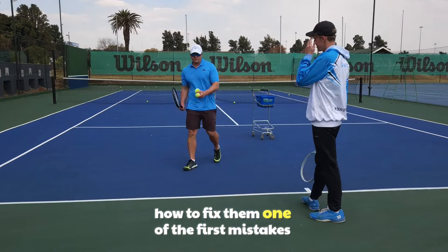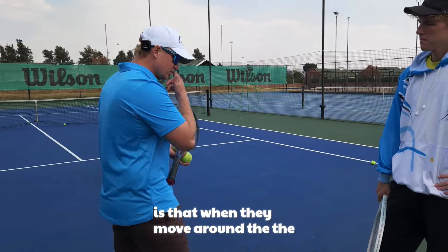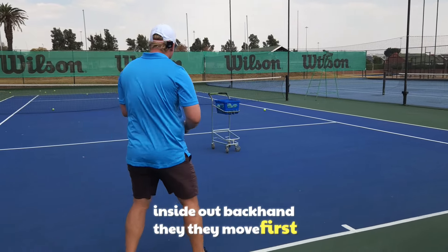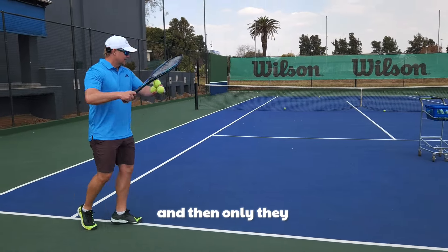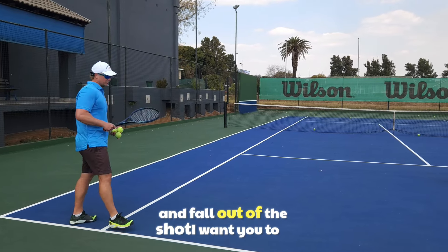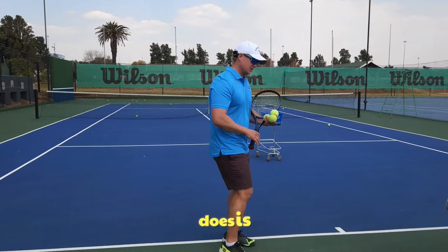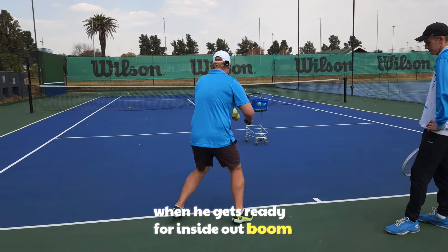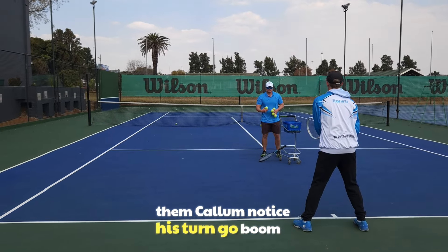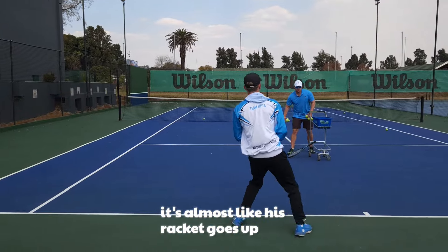One of the first mistakes players make at a low level is when they move around for the inside-out, they move first and only then turn. Because they turn late, they're going to be late and fall out of the shot. Notice how quickly Callum - the first thing he does when he gets ready for inside-out - his racket is ready immediately.